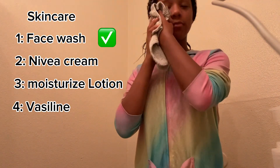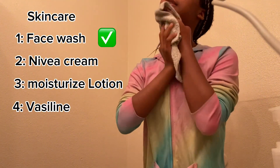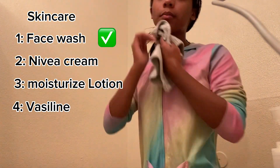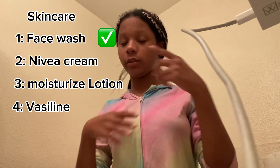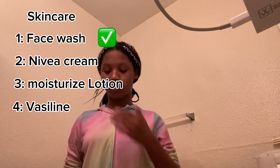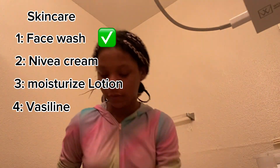Obviously you can't see my face because I'm not going to skip through the things that I use. So obviously my face is dry now. Next, the second step is this moisturizing cream. It works really good for your face, especially if you want to moisturize. It works, it definitely works for the most part.